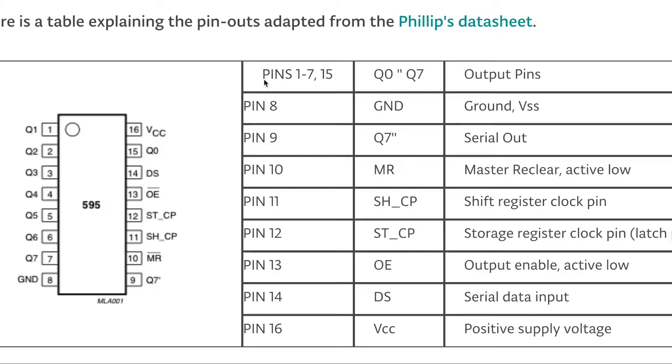Let's understand each pin. Pins 1 through 7 and pin number 15 are all output pins, so we can connect components to them. Pin number 8 is the ground. Pin number 9 is the serial out — we use that if you want to connect another shift register to the board.